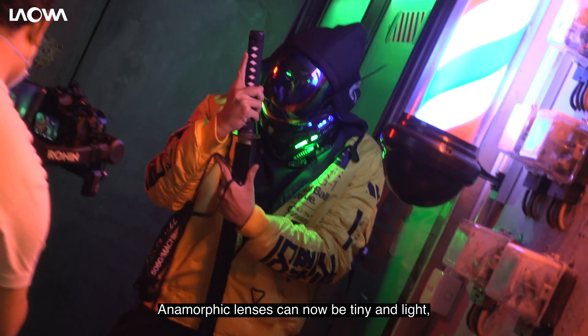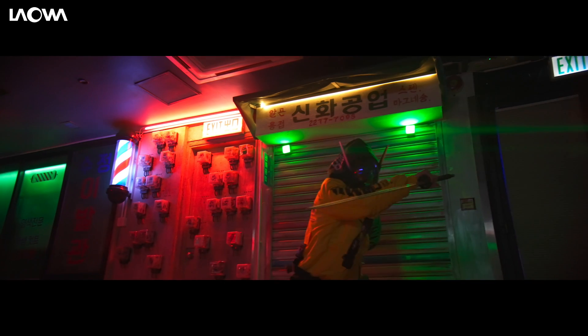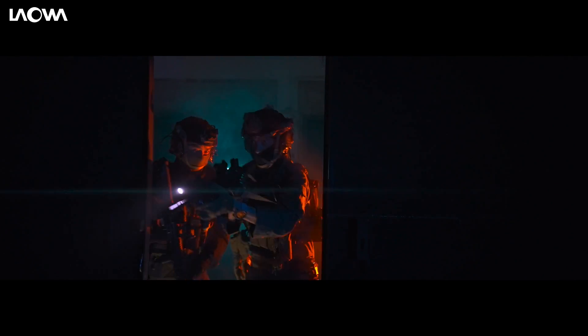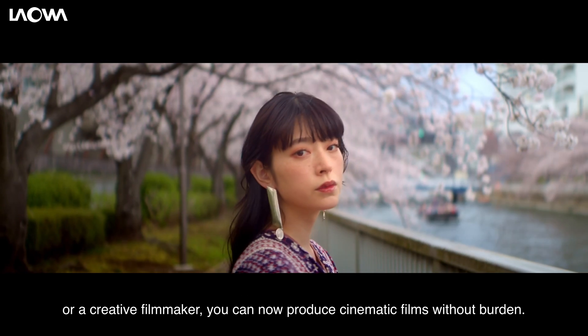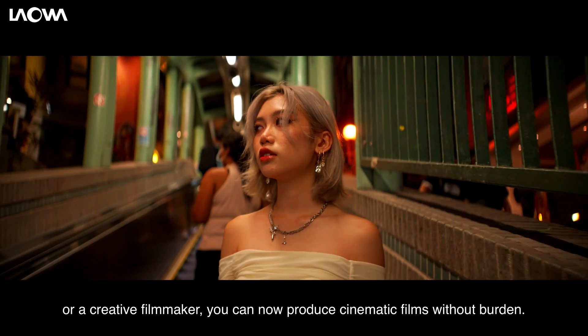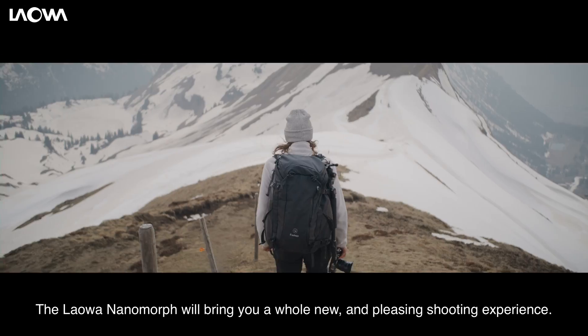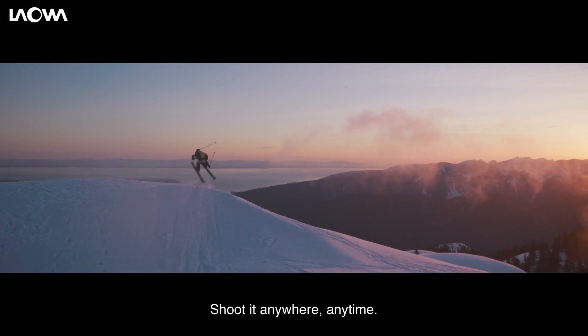Anamorphic lenses can now be tiny and light, affordable, and with better quality. It is no longer limited to Hollywood levels of production. Whether you are a professional cinematographer or a creative filmmaker, you can now produce cinematic films without burden. The Laowa Nanomorph will bring you a whole new and pleasing shooting experience. Shoot it anywhere, anytime. Back us now.